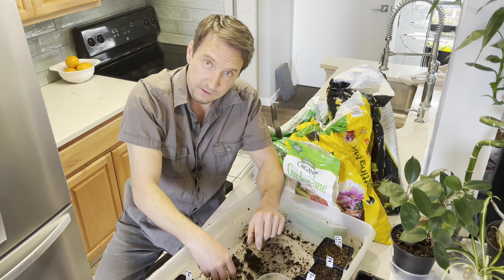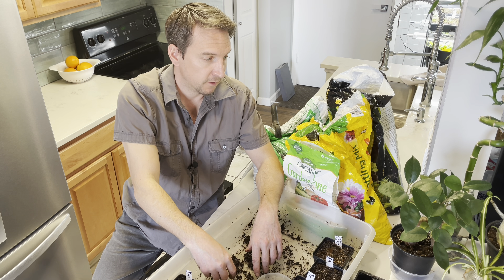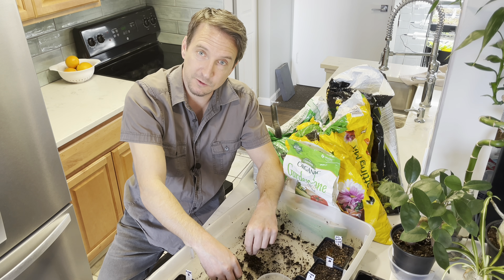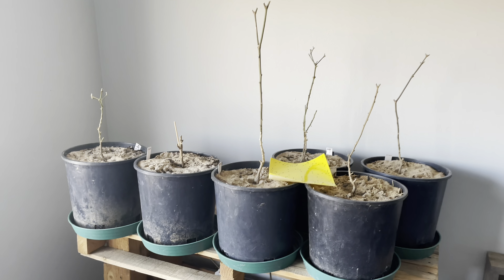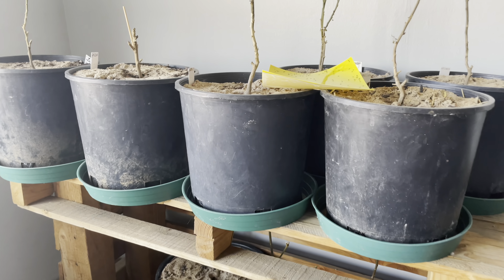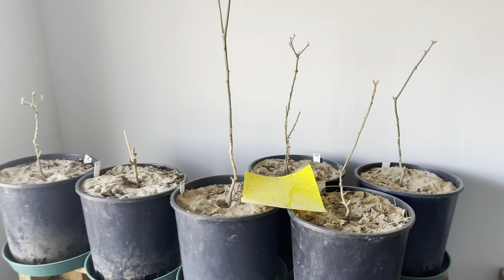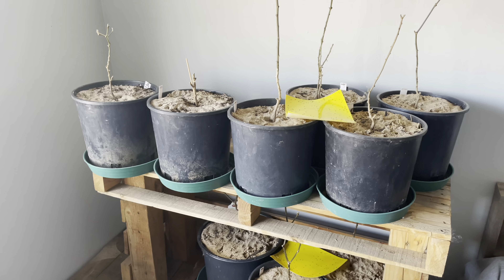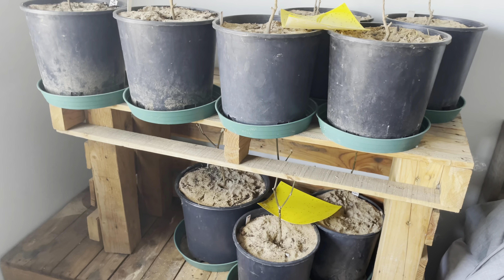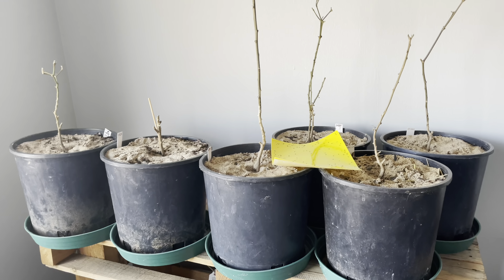That's the end of this segment of fixing mistakes corner. For my next trick, I'm going to be trying to fix some mistakes I made with my overwintered peppers. These are my overwintered peppers, which you may have seen in previous videos. I've learned very recently that I made a huge mistake that probably killed off a lot of these. For some reason, I had it in my head that I needed to cover this area with something to keep the light out — keeping them in a cool, dark place — but that was a big mistake.